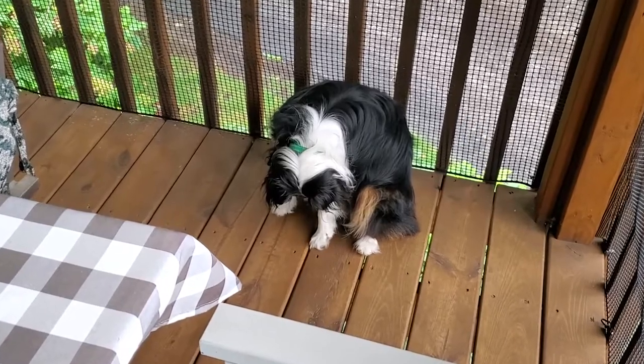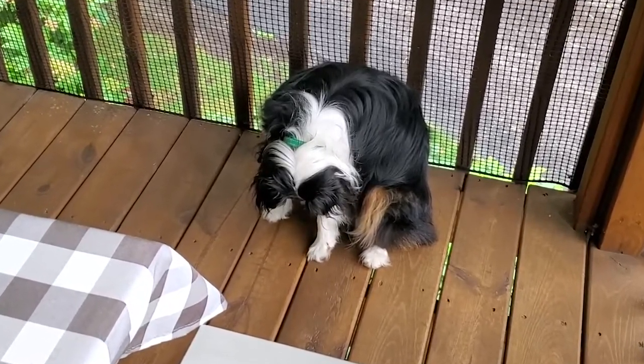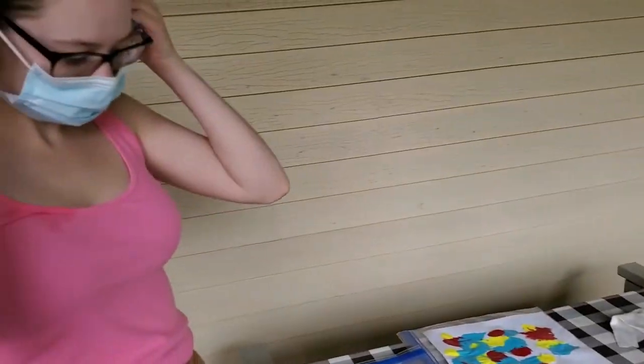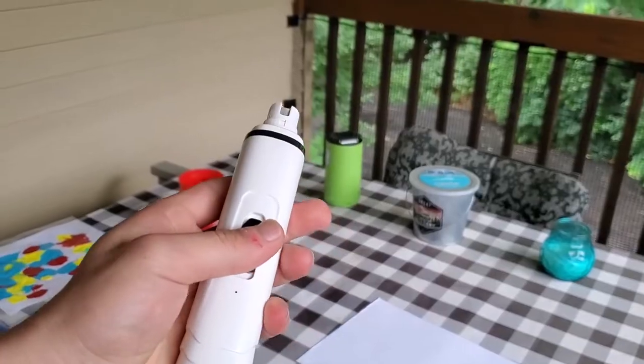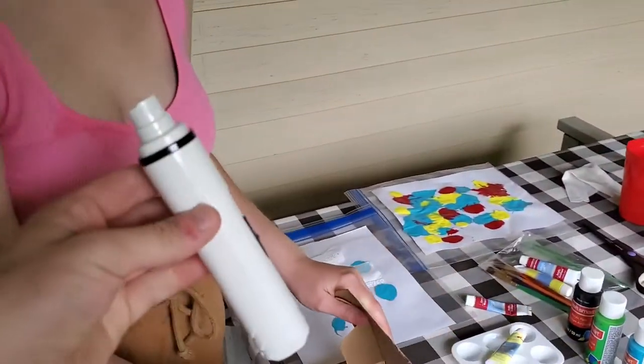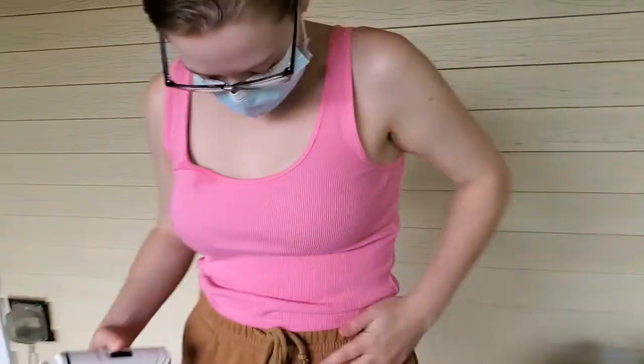So at this point in the video, we decided that Sherlock really needed his nails trimmed, and we just decided to do it right there on the spot. Mommy's gearing up — it is electric, so it will not hurt him. I think we've only charged this thing like one time in the history of owning it, or have we not even done that?